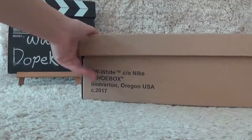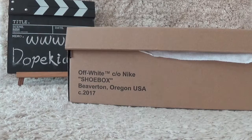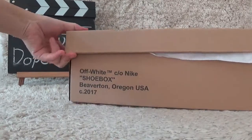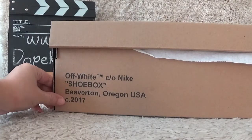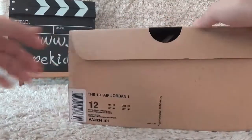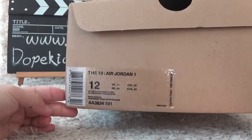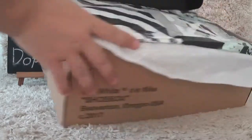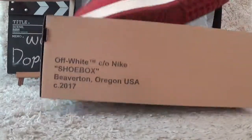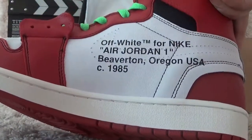Hello friend, this video is for you. Here is the correct box of the Off-White Jordan. Here are the box details — the correct box for Off-White — and beside it the label of the shoes. Here is the inside, and here are the details for the Off-White shoes.